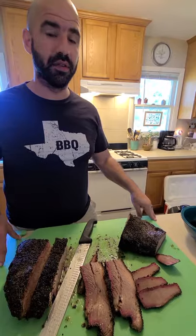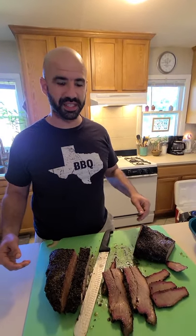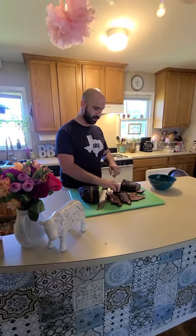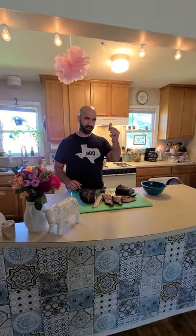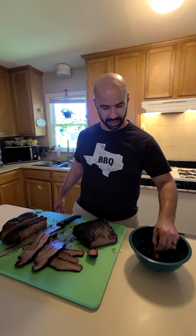Thank you so much for watching my video. If you have any special requests I'll totally be happy to cook anything you want me to cook for you — I'll be having more videos coming up soon. In the meantime, sending all the love from Texas and stay home and eat brisket. I'll take that part, dip it in these juices right here, and you can just stuff your face in it.